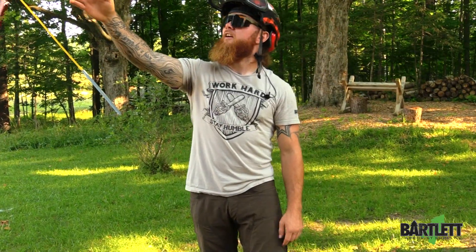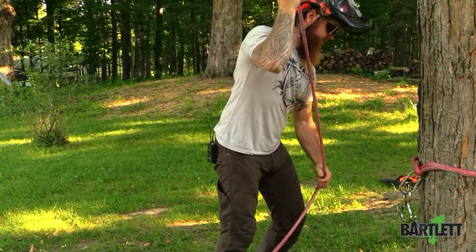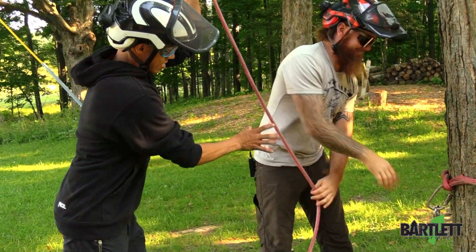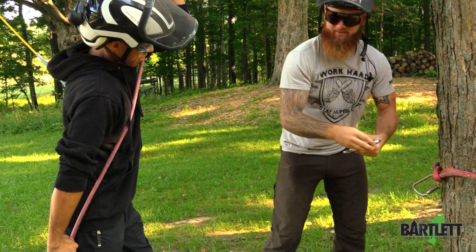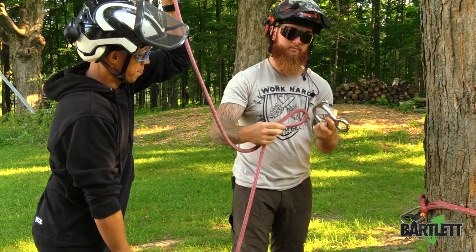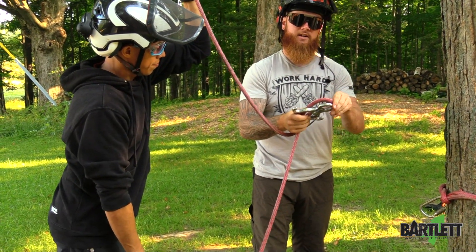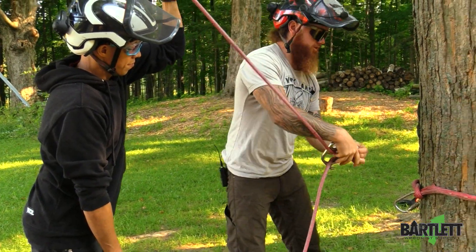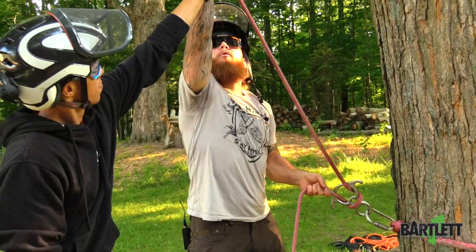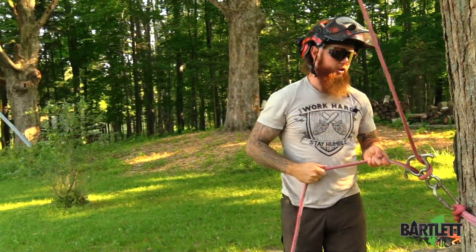We're going to take this rig line that we have set, take the figure eight off, take a bite of rope, feed it through the eyelet and over top on the small side, cinching it down, reattach that — and now at that point you're good to rig.